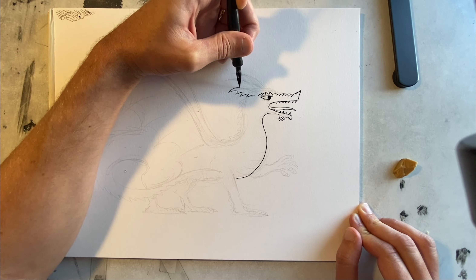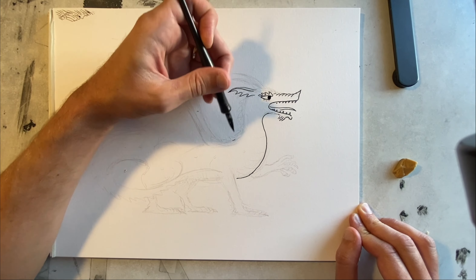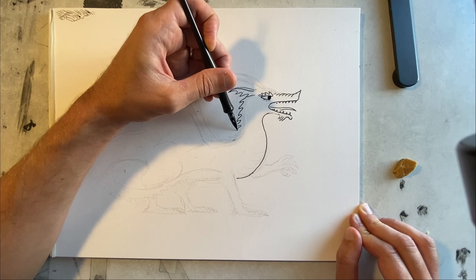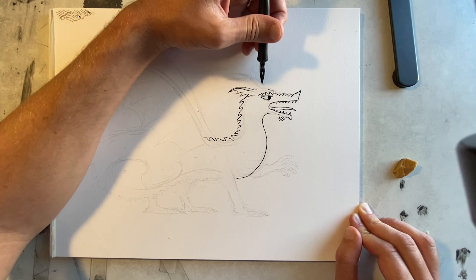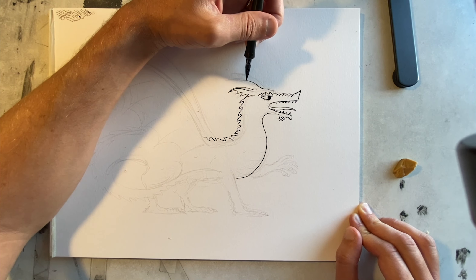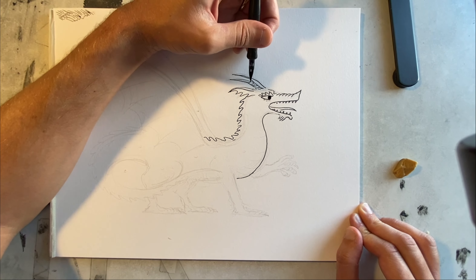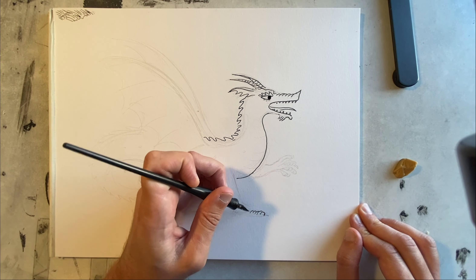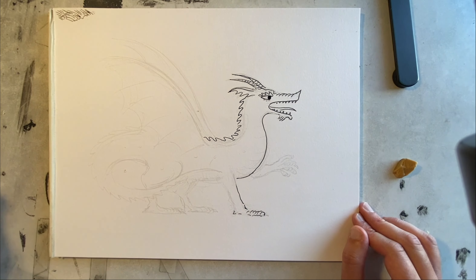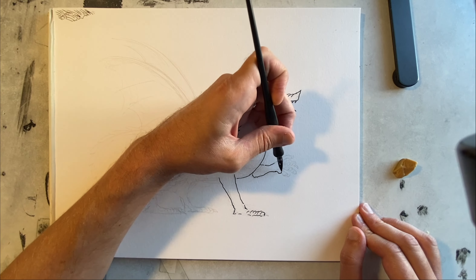The ear. Long neck with this sort of frill or spikes. Coarse horns — I do little lines and ridges on the horns. Now the front foot, I think. I like to kind of jump around, get little parts finished as I go. Claws.